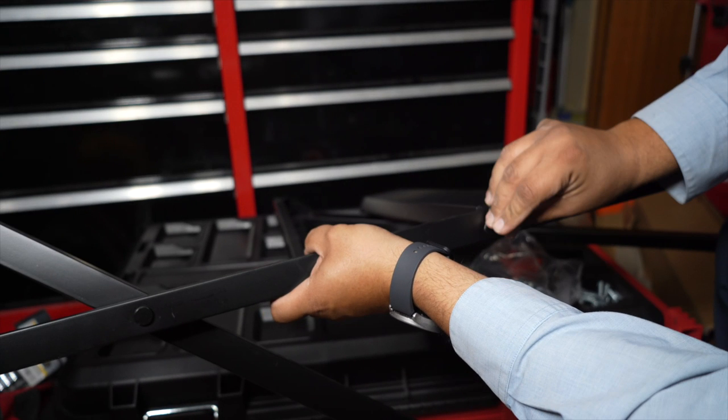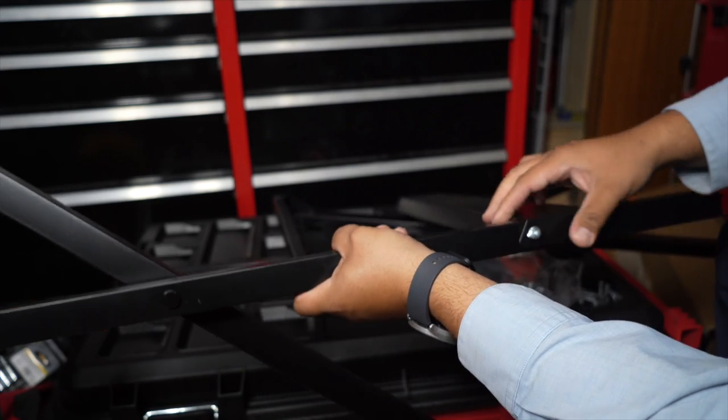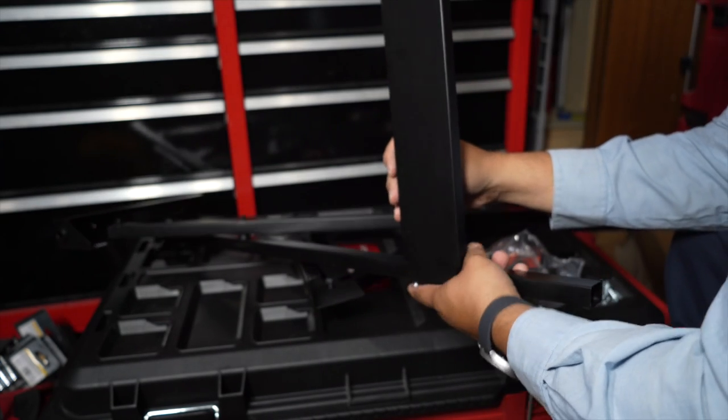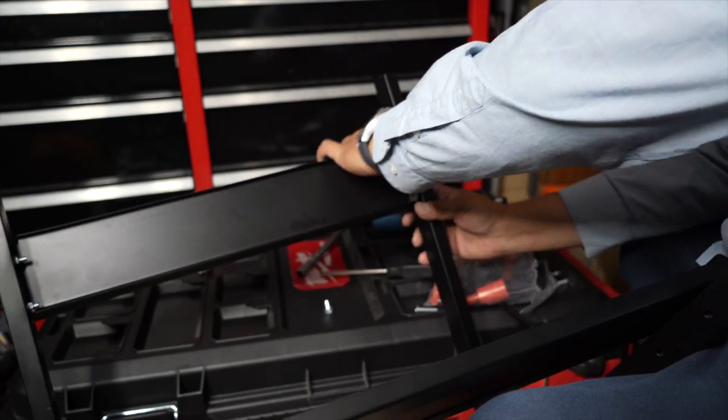Now grab the pack of four bolts and put the nuts and bolts together. The Phillips part of the screw is supposed to be on the outside of the workbench, not on the inside. Also, the plates — the one that says Black and Decker — is supposed to be towards the front of the table, and the thicker part is supposed to be on top. You'll see the part on top is thicker than the other side.